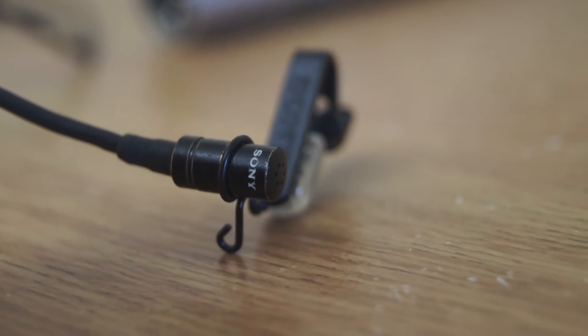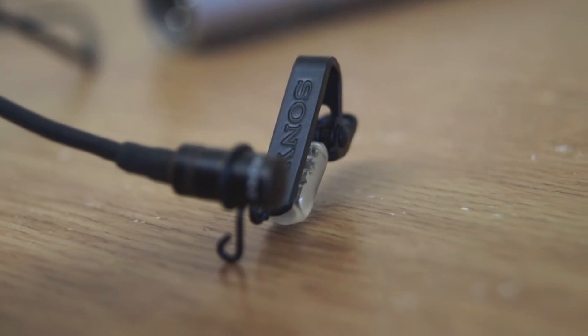This is a quick sound test of the Sony ECM-77B lapel microphone. This is apparently one of the most popular microphones in telly, according to various descriptions I've read.